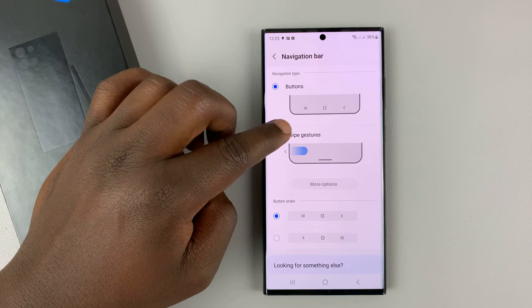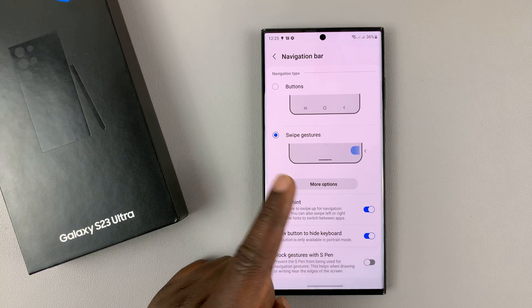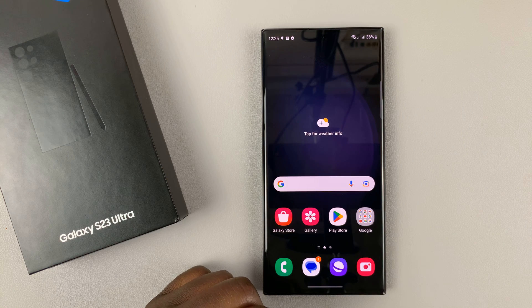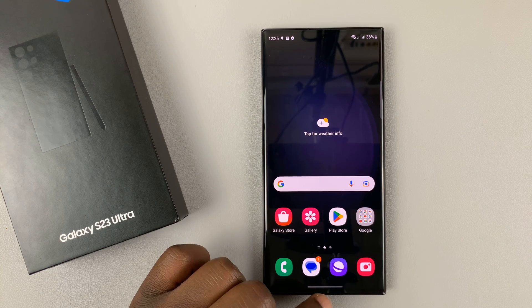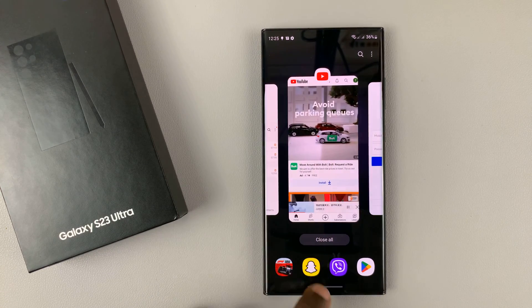You can choose to set it to Swipe Gestures. And once you do that, you can see the buttons disappear immediately. So from now on, going back home is swiping up like that. If you want to go into multitasking mode, simply slide up, hold, and release, and that will open the multitasking mode.